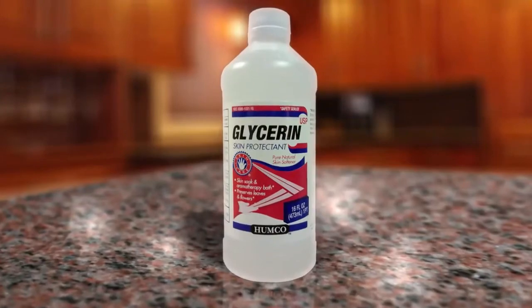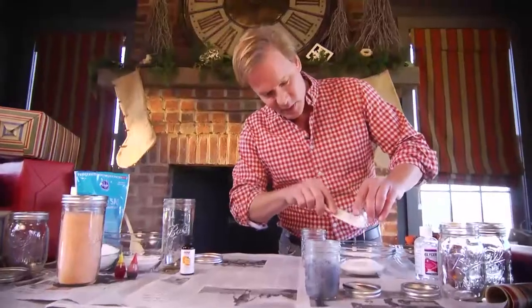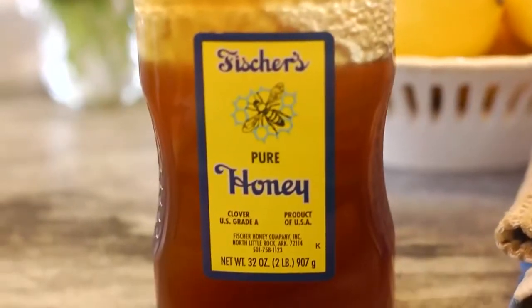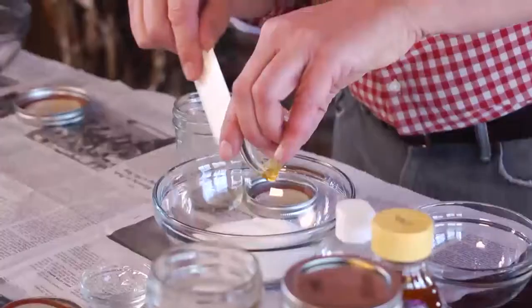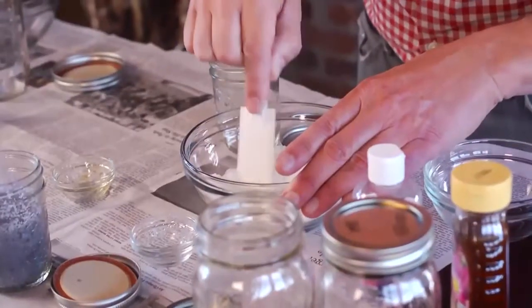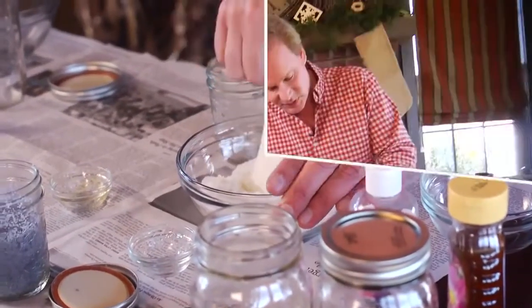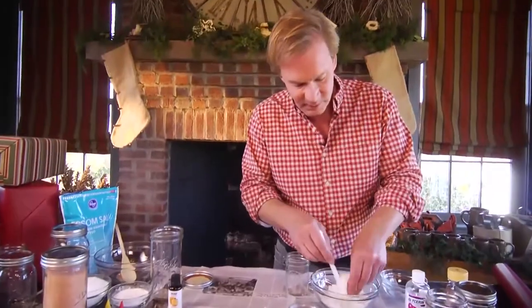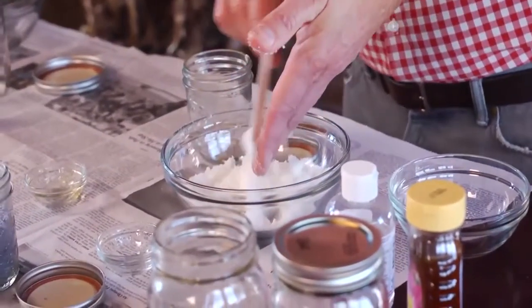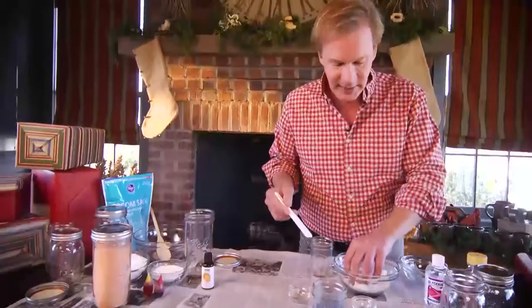Take a half a tablespoon of glycerin and pour it in. Then add one teaspoon of honey. Now combine the glycerin and the sugar thoroughly. You can see it's pretty well completely blended — it has a nice texture. See, it's still dry.